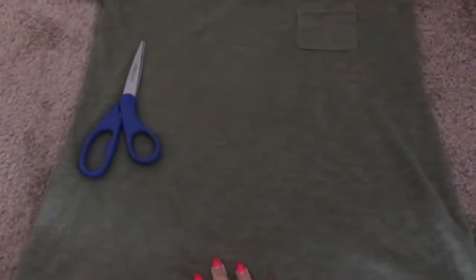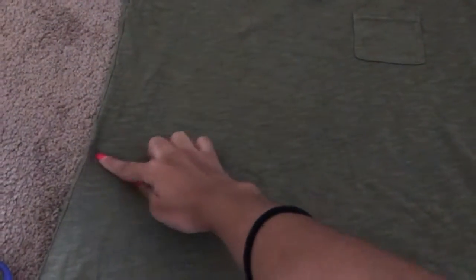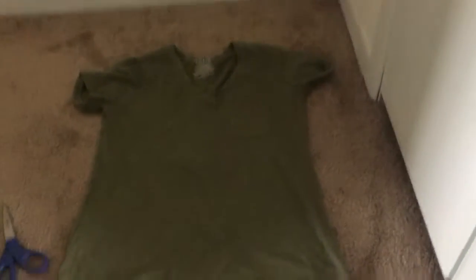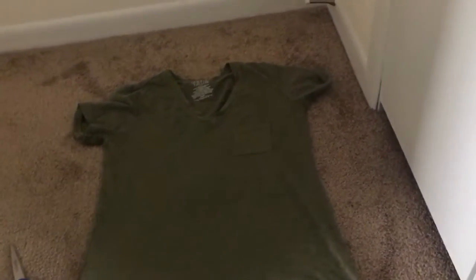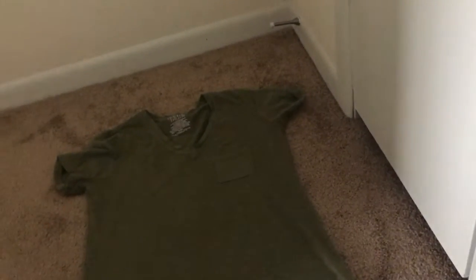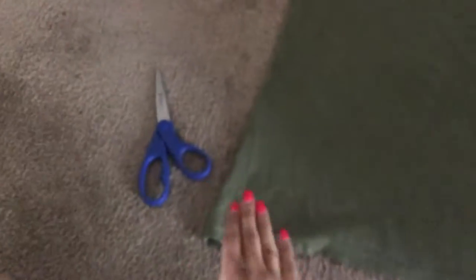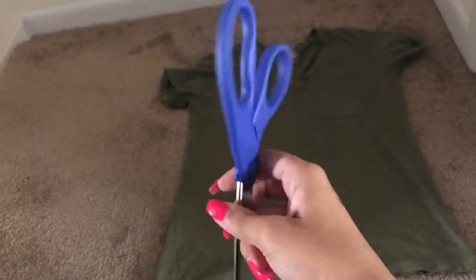I'm going to get on the floor here. I kind of want to mark it, but honestly I think I'm just going to wing it and cut by eye. If you want to be more careful, you'd probably want to mark it while you're putting it on. I like my crop tops kind of short, so I'll see how I like it after I cut it. I might distress it too — you can use tweezers for that. I got my fabric scissors from Michael's.